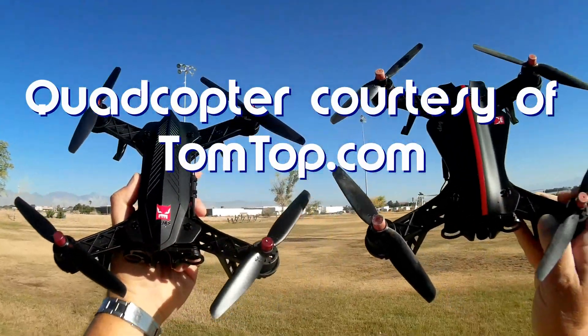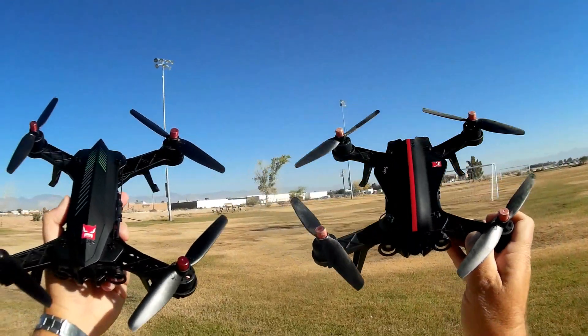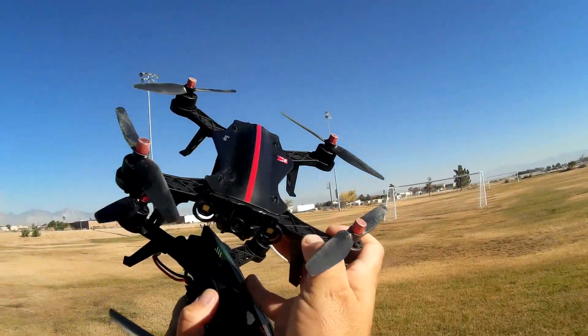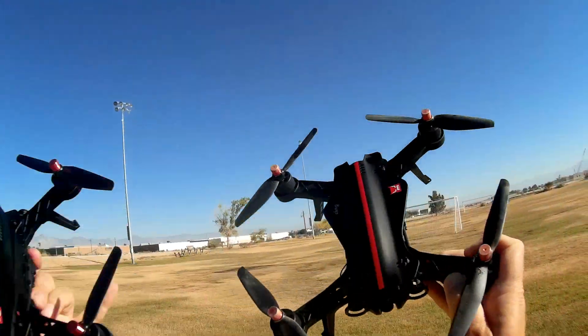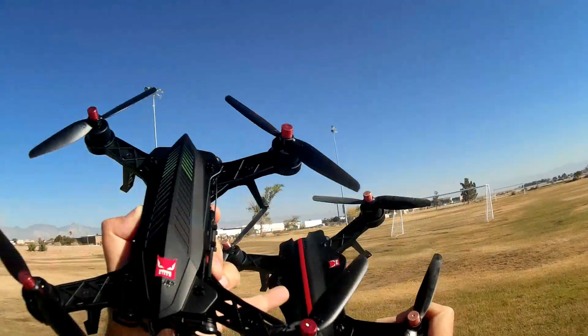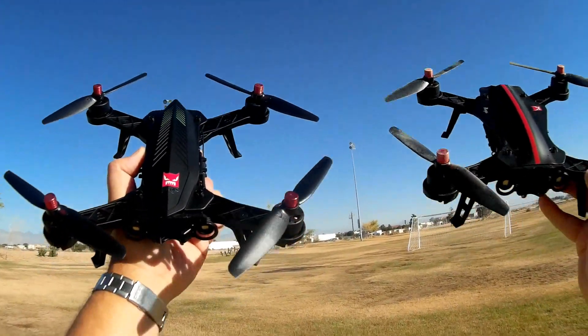The Bugs 6, as some people have suspected, is essentially the same as the Bugs 8. The main difference being the shape of the cowling. It's got a different cowling, and you can actually interchange these cowlings — pop this one on this one and this one on this one, through these four screws it pops open. But the other main difference is what comes with it.